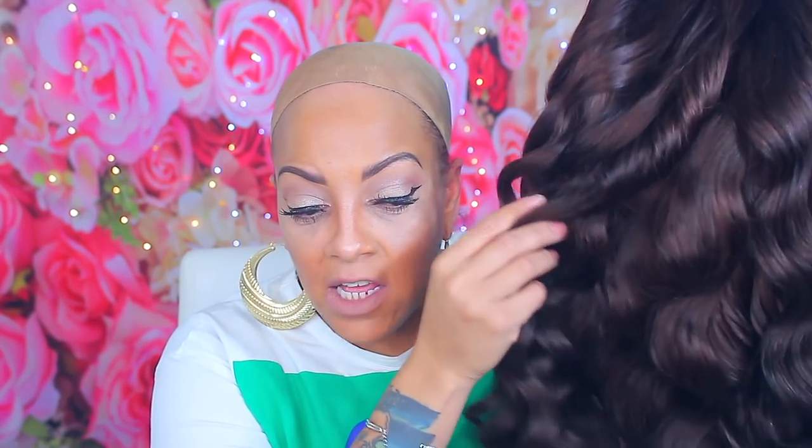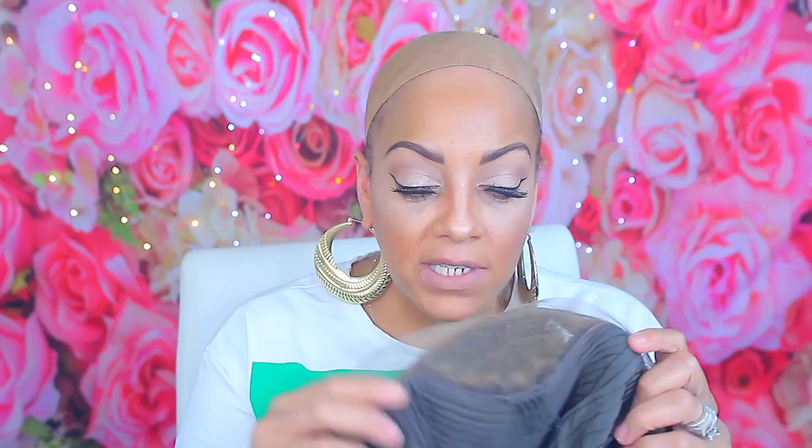I'm done with the unit. Using the Wella toners T14 and T18 with 30 developer worked differently on this hair than a previous unit — on this one it came out more brownish rather than auburn. I think mixing both toners together caused that; using T18 or T14 alone would've given a different result. But you can see lighter highlights throughout, so it did take the toner nicely. The unit is 24 inches, lace frontal, with pre-bleached knots, a pre-plucked hairline, and combs plus an adjustable strap in the back.